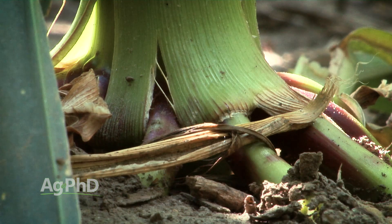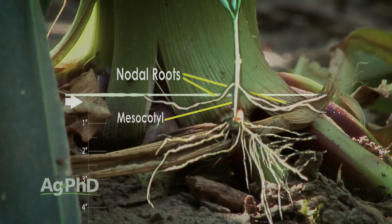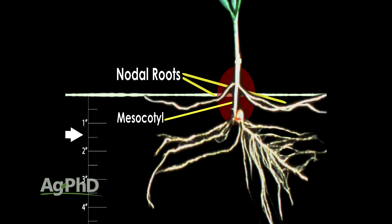Now, don't get us wrong — you're always going to have some brace roots above ground, but that's not what we're talking about. We're talking about the main nodal roots of the plant. Some of them, at least, will be above ground if your planting depth is more shallow than an inch and a half.